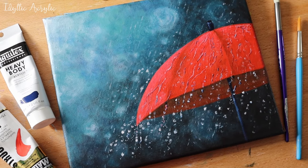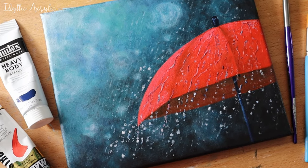Hi, in this video I'll show you how to create a soft blurred background and how to paint raindrops.